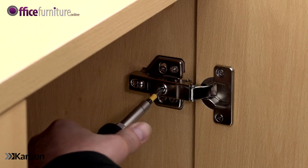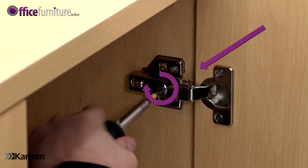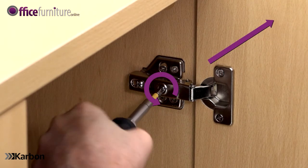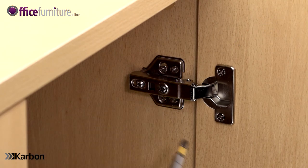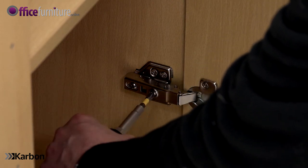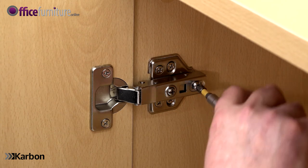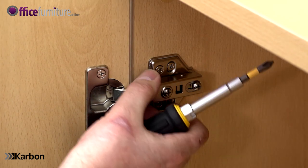By turning the front screw clockwise, the door will move towards the centre of the cupboard. Turning anti-clockwise will move the door away from the centre. You can fine tune for any diagonal movement in the doors by adjusting the top and bottom hinges separately. The screw to the rear of the hinge allows the door itself to slide forward or backwards within the hinge mechanism.